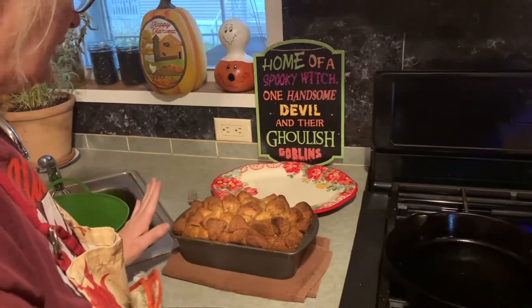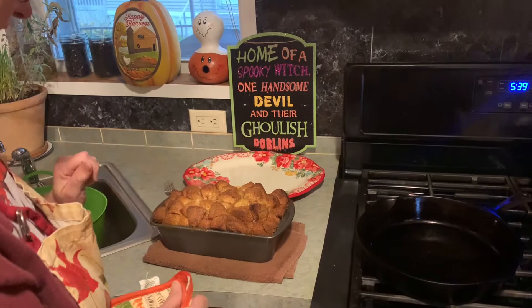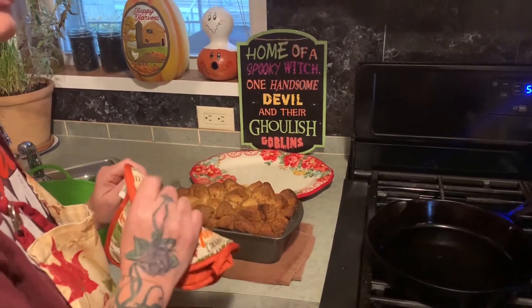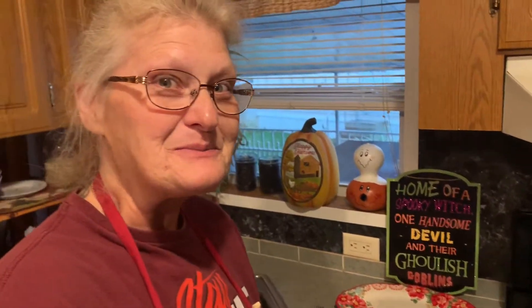We're going to let this cool, and then we're going to dump it off onto this platter, let it set up, and we're going to serve Mr. James a serving of this with maybe a little bit of vanilla ice cream and let him have a taste test.